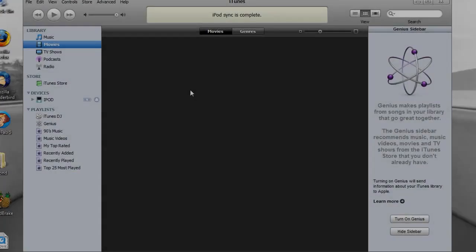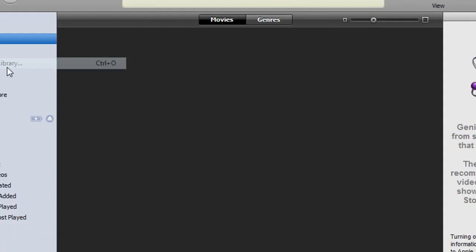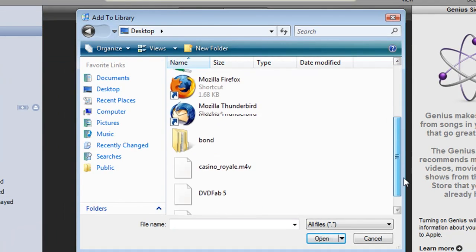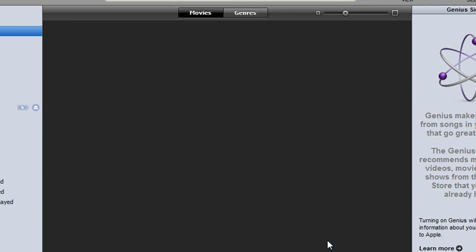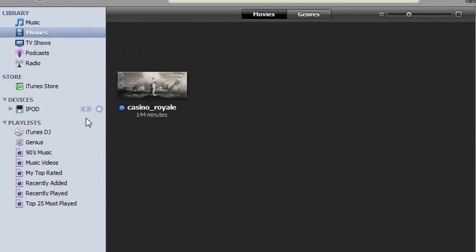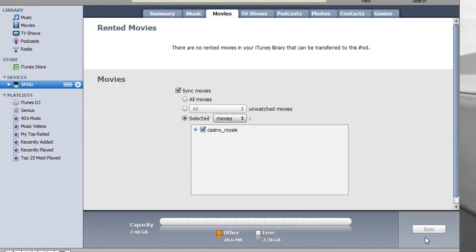The next thing you have to do is just transfer it to your portable device. If you have an iPod, just open up iTunes and add the movie to your library — it should show up under movies. Then click on your iPod device and go to the movies tab. You can either do all or do selected movies, just check the movie that you want to transfer, and click apply. It should start transferring.